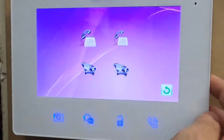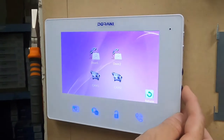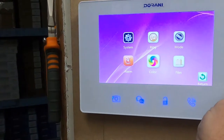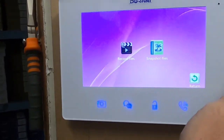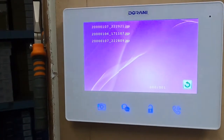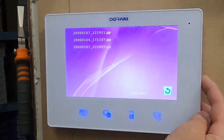Other settings we generally don't change: alarm settings aren't used in this model. Color allows you to adjust camera brightness and contrast to suit the environment where the system is installed. Camera features aren't used in this model. Under files, you have recorded files and snapshot files. Snapshot files list picture recordings taken every time somebody presses the doorbell — it captures a snapshot of the visitor, which you can view and delete in this menu.